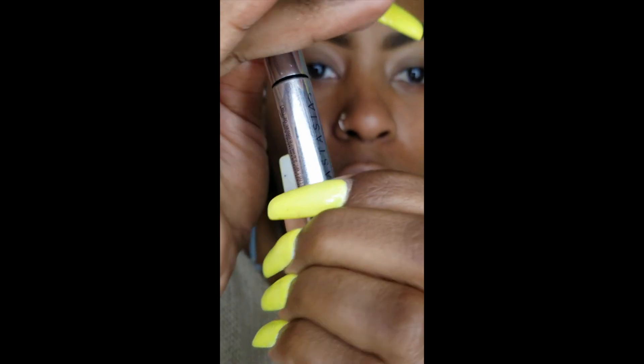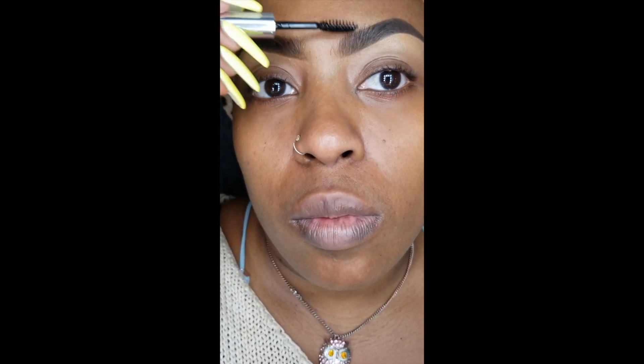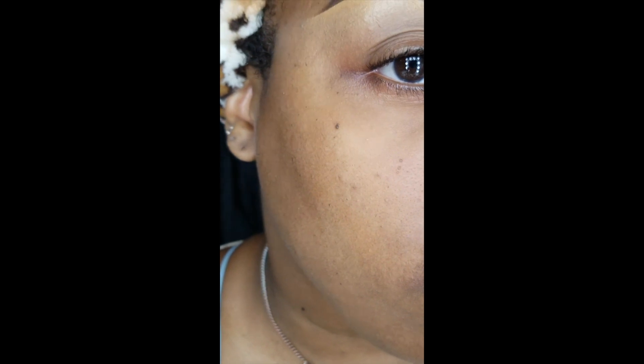Lastly, I'm using the Anastasia brow gel — it's just a clear brow gel — and I use it to set my brow hairs into place. They do tend to kind of go all over the place sometimes, so I'm just using that to further set them into place. This is the finished look, and then I'll of course be doing my makeup after this.